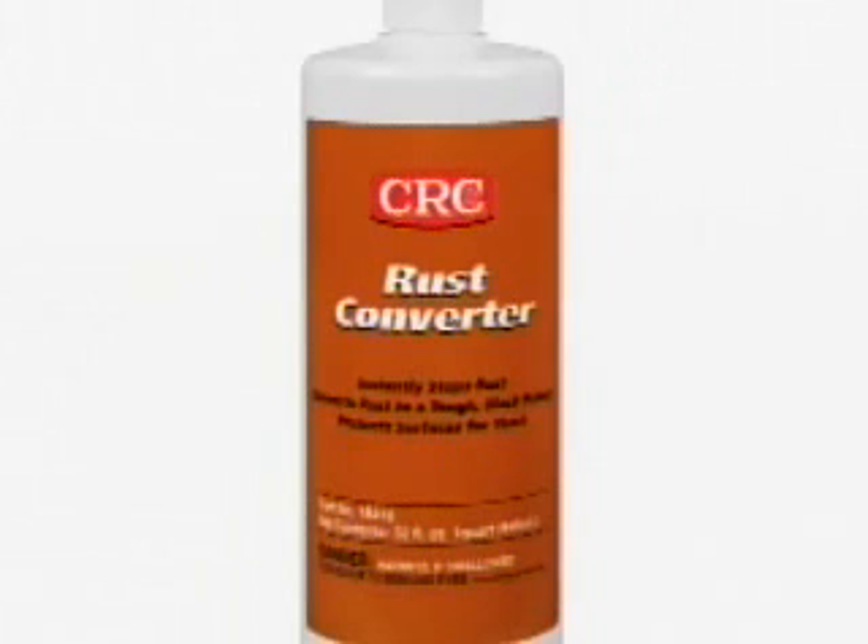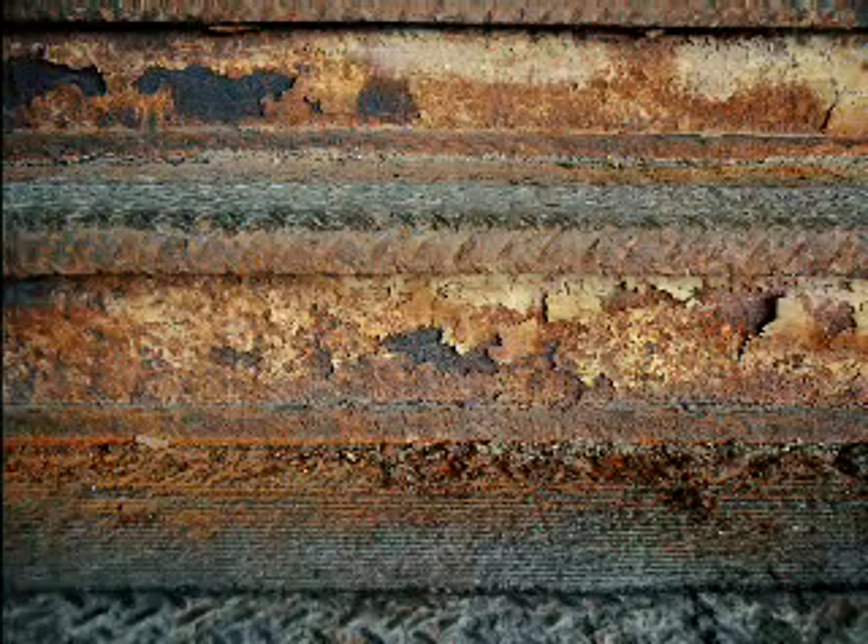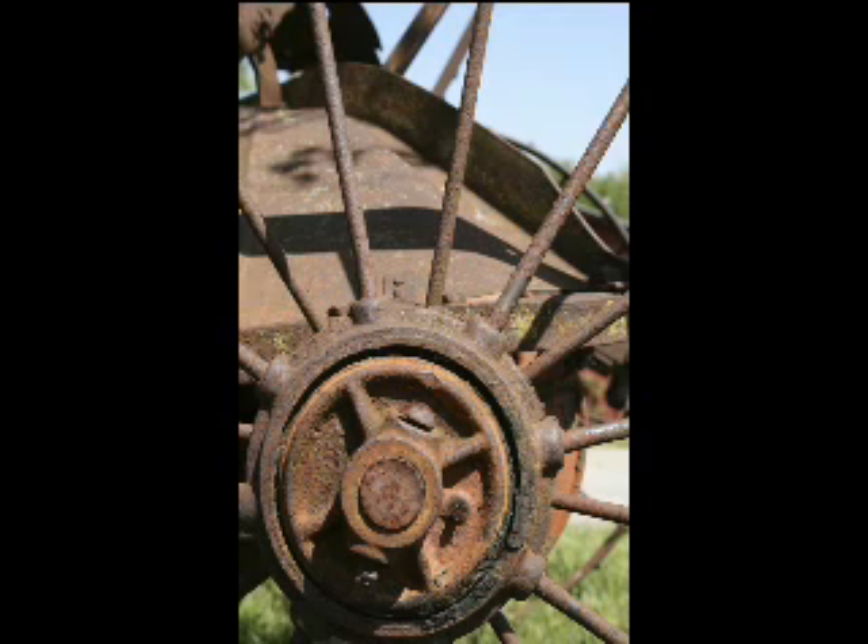CRC Rust Converter is recommended for use on rusted vehicles, trailers, railings, bridges, equipment, storage tanks, transmission towers, fences, chairs, tables, dumpsters, and more.